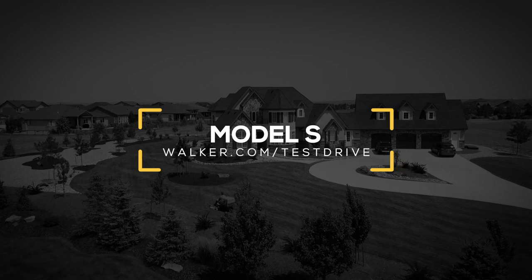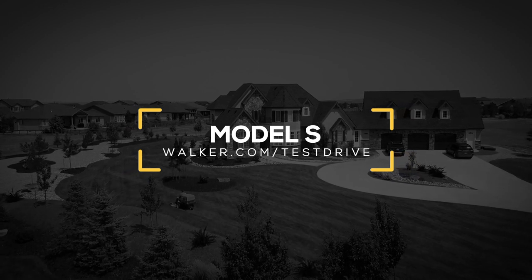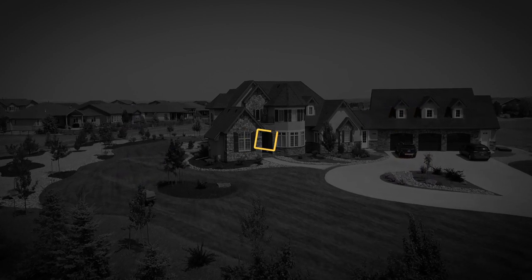Schedule a no-obligation demonstration today to try an S14i or S18 on your lawn.